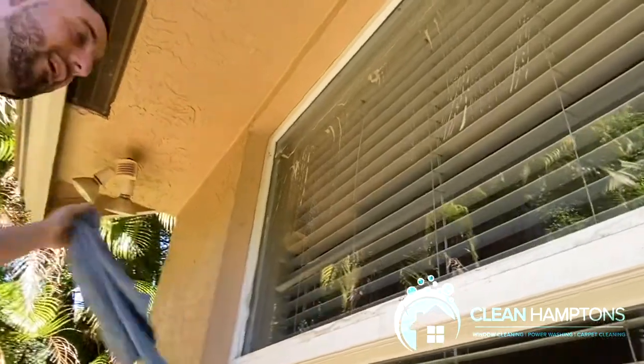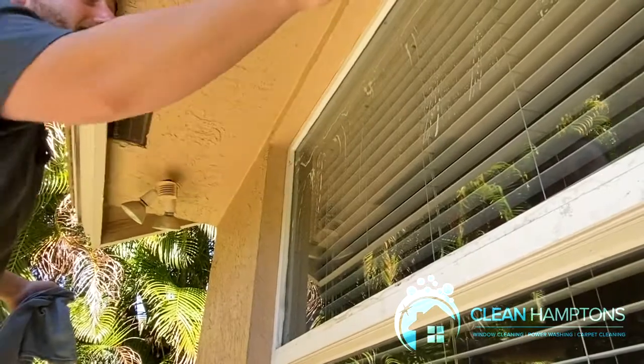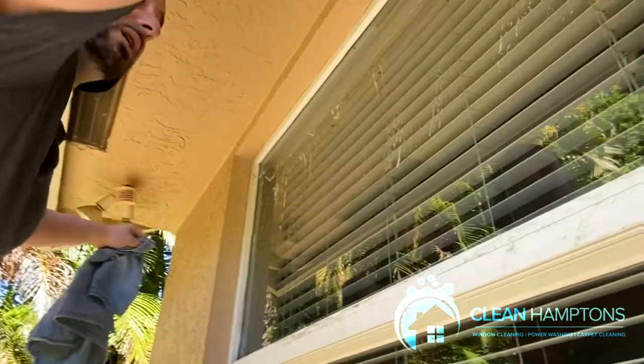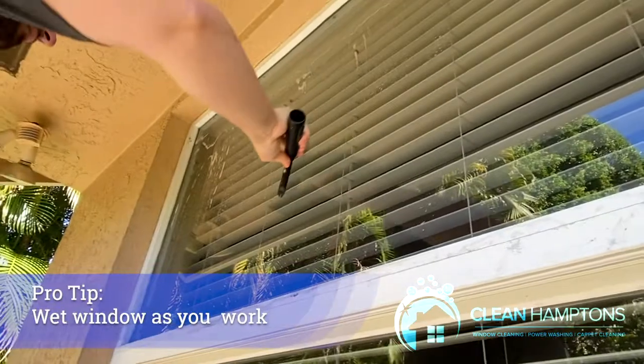Right now we're in Florida so it's very hot out, so by the time I get to the top of the window I'll probably have to wet it again. It's really useless if it's not wet, because you're probably going to scratch the window. But right now we're pretty good — I'll go ahead and wet it.